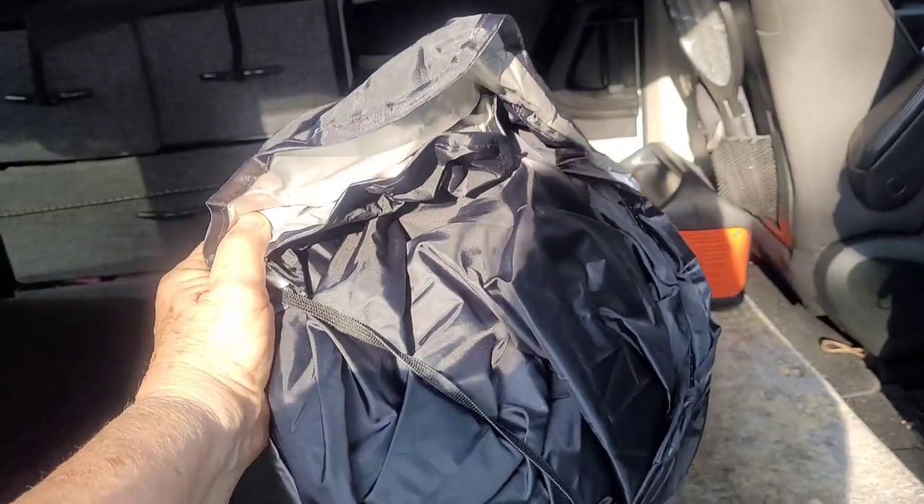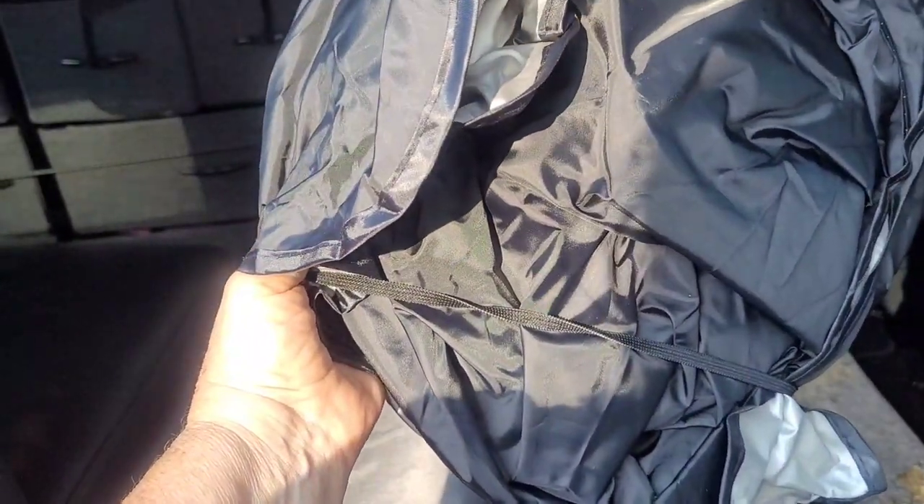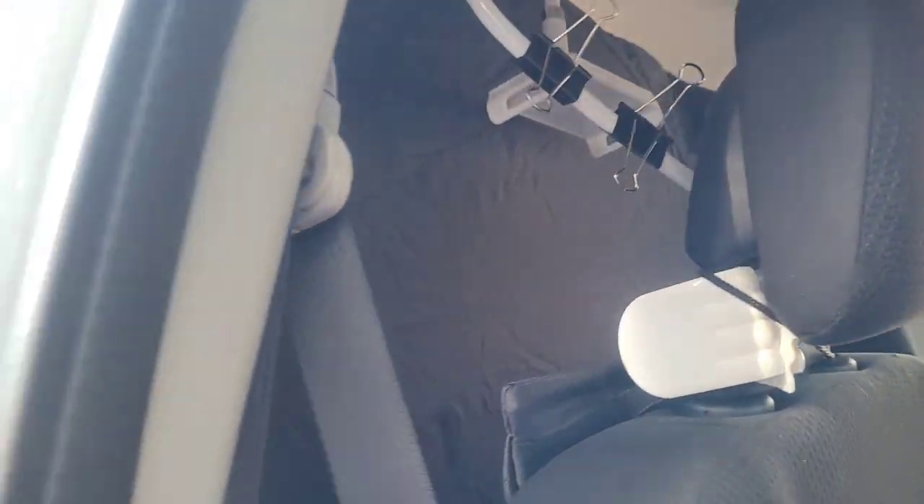Instead I bought a foldable windshield cover — I got the large size, and I'll show you why: it makes the best separation privacy curtain from the front to the back. It's black on one side and silver on the other, and I basically just have it clipped right here on the side of my car. It clips in really easily.